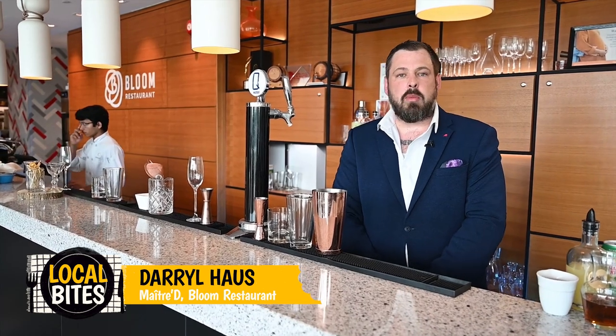Welcome. My name is Darrell House. I'm the maitre d' here at Bloom restaurant at Constantine College. Today we're gonna be making a ginger and pear punch.